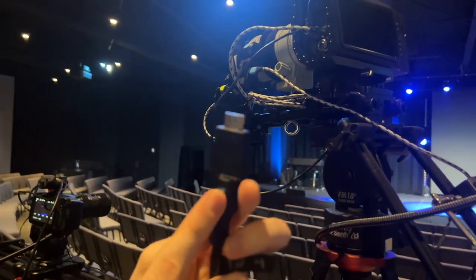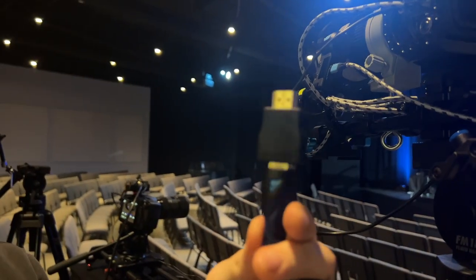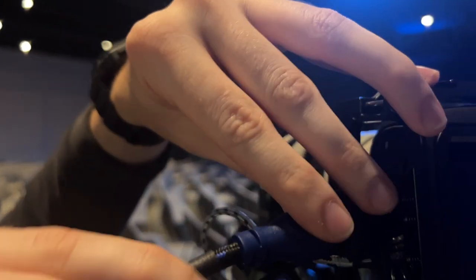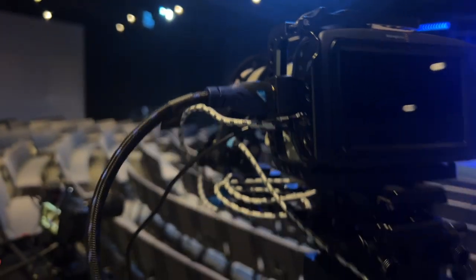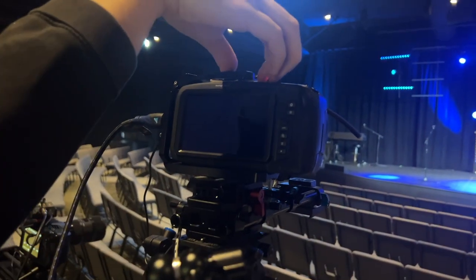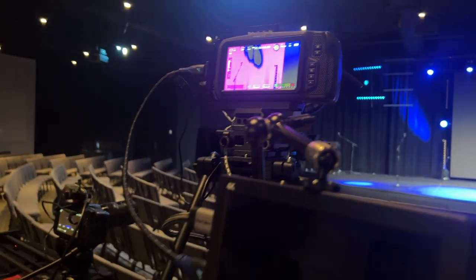One of the last connections — we've done power, we've done control for the motors, and now we're going to do video. It's just an HDMI cable and we're going to plug it into the HDMI port on the left side of the camera. Next we're going to go ahead and turn it on — there we go, now it's on.